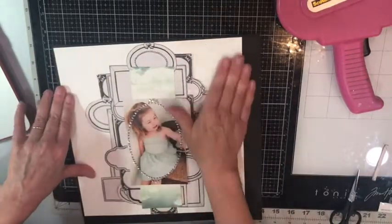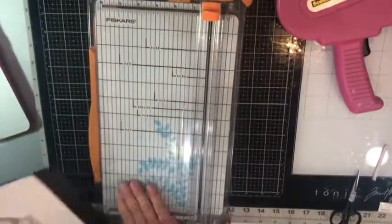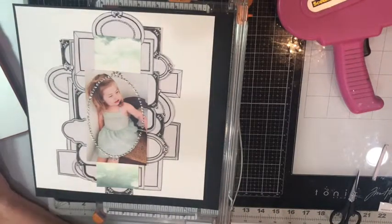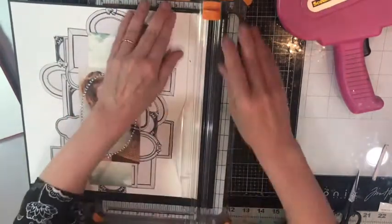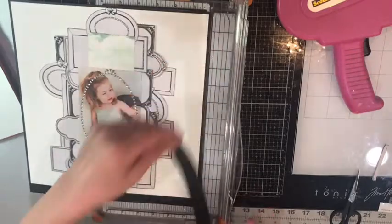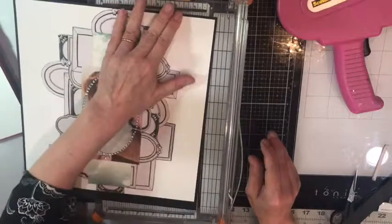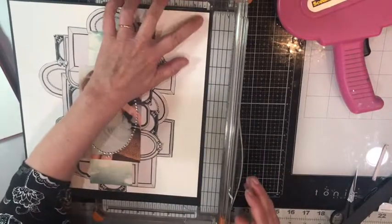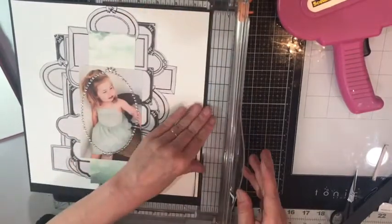There you saw me use my tape runner — that's my Scotch adhesive, the Big Gun Advanced Glider. Then I'm just trimming the black cardstock so that it fits on top of the watercolor paper. This is kind of a different layout for me, but I actually love how it turned out.